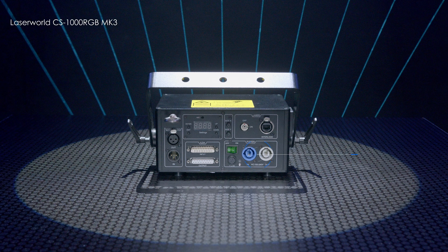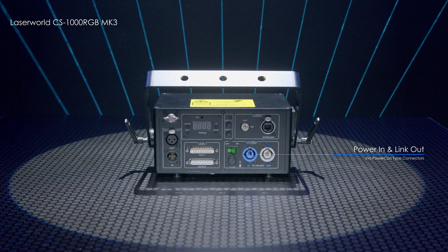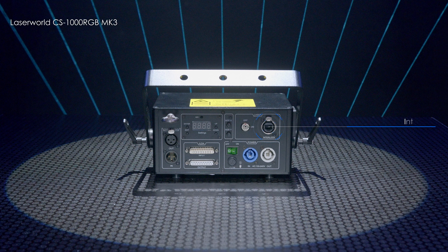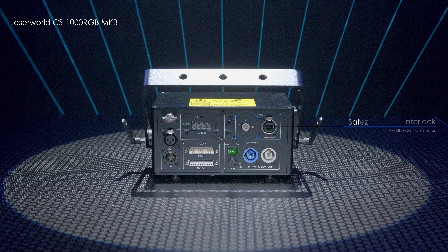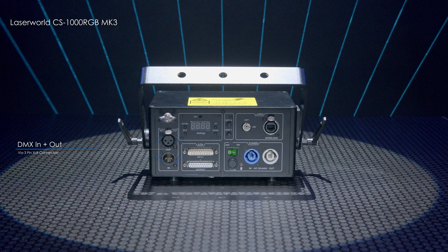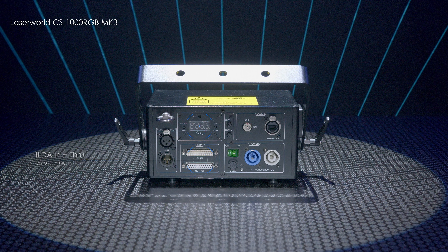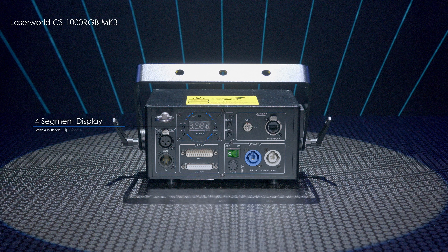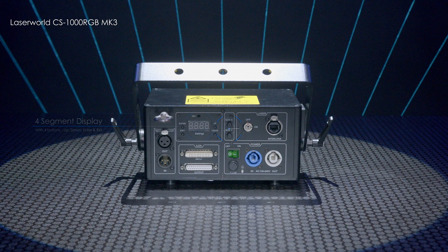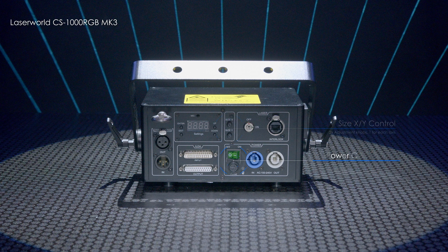On the rear of the unit, you will find power in and link out via powercon connectors, an interlock port, a safety key switch, 3 pin DMX in and out, ILDA in and through, a digital 4 segment display and 4 menu buttons, size X and Y adjustment knobs, a power switch and fuse holder.